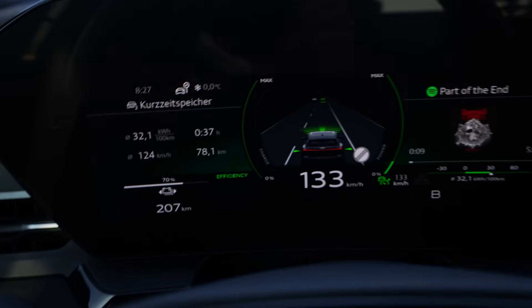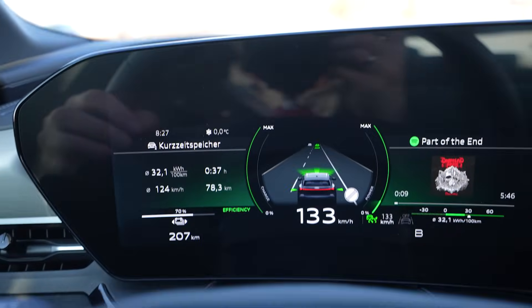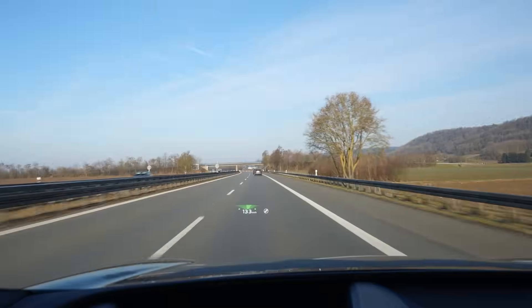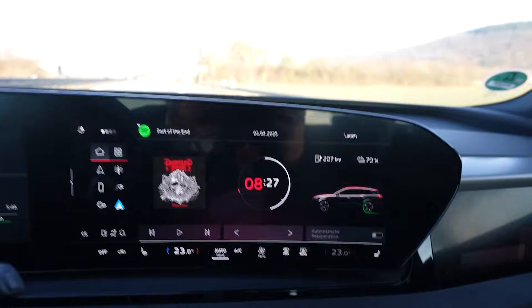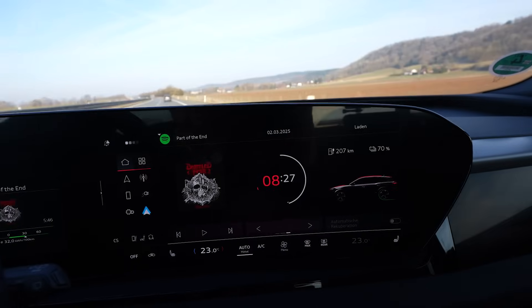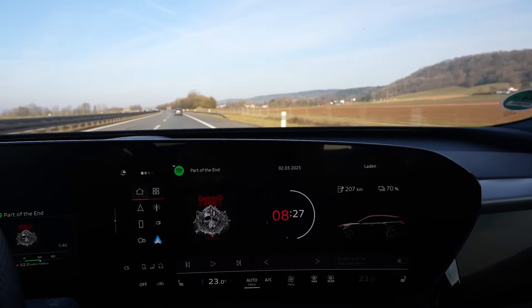I'm at 70 percent, so I used 25 percent of the battery and drove 78 kilometers — that projects to about 312 kilometers of full range. I put the heat to 22 degrees and took the car out of eco mode because it was too cold.